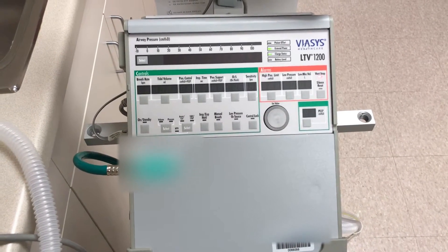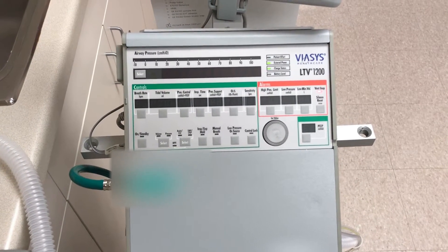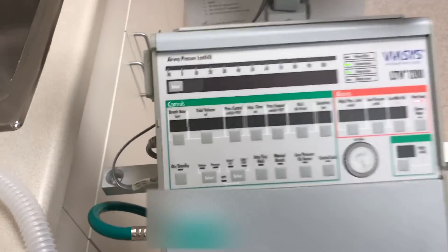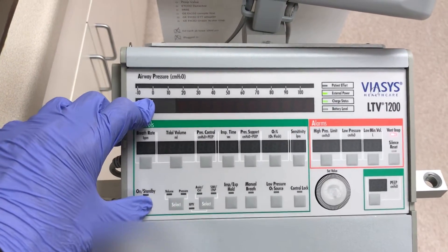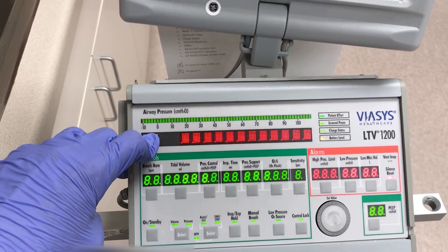First we need to get into the ventilator checkout mode. To do that, we'll be pressing and holding the select button in the top left, and pressing the on/standby button to turn it on. Let's do that now. Holding select. Pressing on/standby. Still holding select.